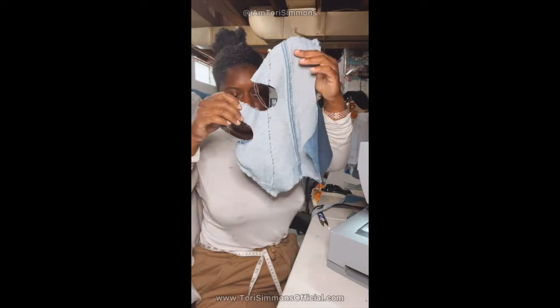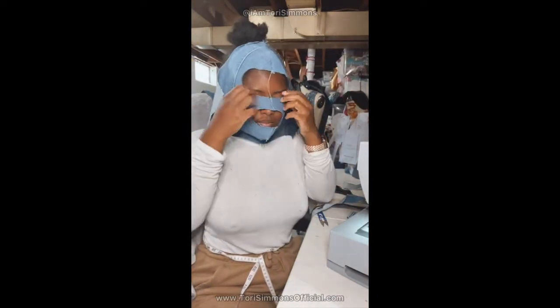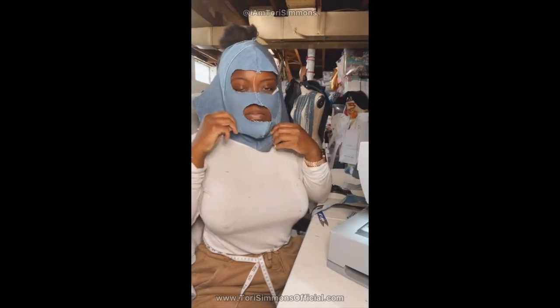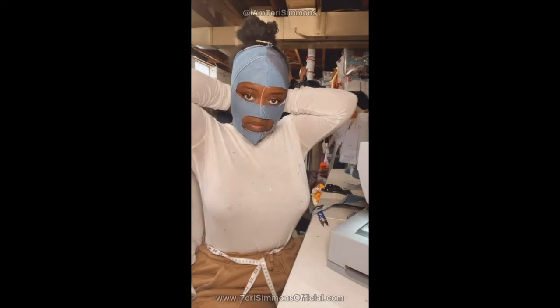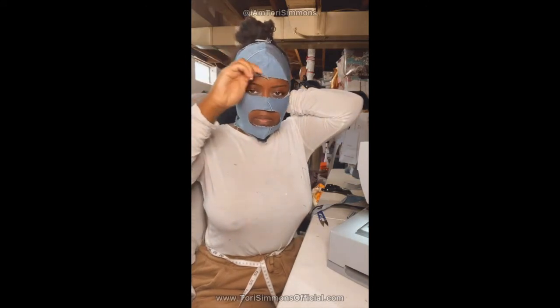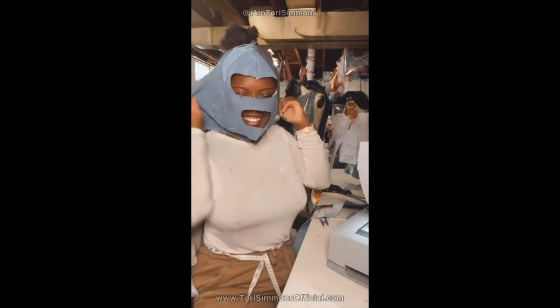Once that's done, you want to try on your mask and see how it's looking. Make sure that you didn't miss a stitch, you want to make sure it's looking good, make sure the placement is right. And yes, I did sanitize it — don't worry about me, worry about you. Because I know somebody in the comments is going to say something. Trying it on, checking it out — it's looking good!